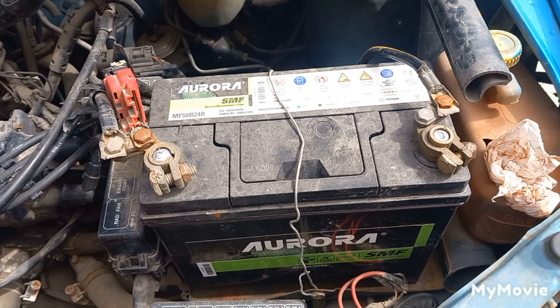Then start the engine and set the multimeter to a low range AC volts, and check for any AC voltage. There shouldn't be more than 0.5 volts, but some new cars can have up to 1 volt AC. More than that will damage the battery and the electrical components.